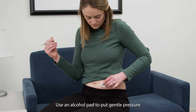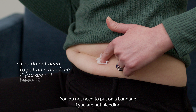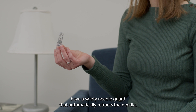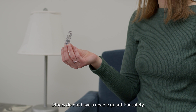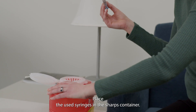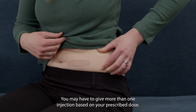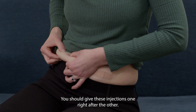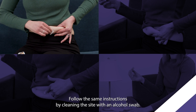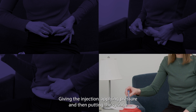Let go of the skin and pull the needle straight out. Use an alcohol pad to put gentle pressure on the area for about 5 to 10 seconds to help stop bleeding from the needle prick. You do not need to put on a bandage if you are not bleeding. When you are done giving the injection, some syringes have a safety needle guard that automatically retracts the needle; others do not. For safety, do not try to put the cap back on the needle. Place the used syringes in the sharps container — never put them right into the regular trash or recycling bin. If you need to give more than one injection, give them one right after the other using a different site at least one inch away. Follow the same steps: clean the site with an alcohol swab, give the injection, apply pressure, and put the syringe in the sharps container.